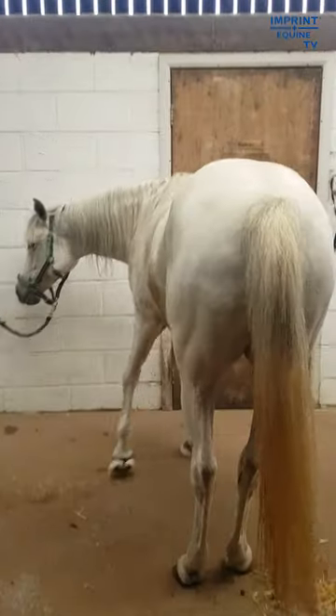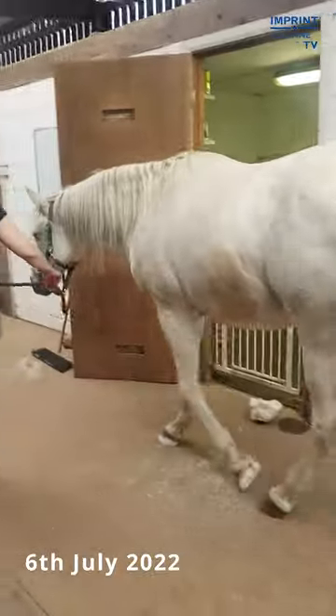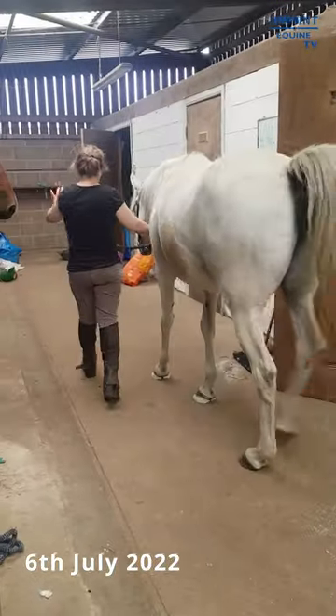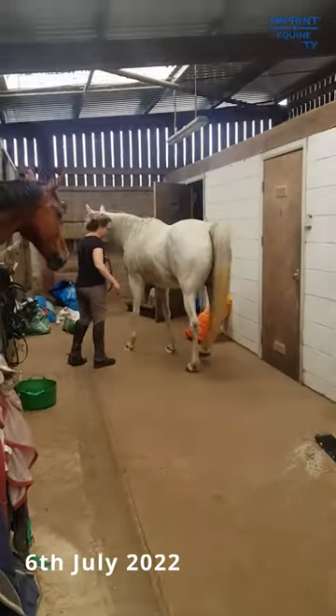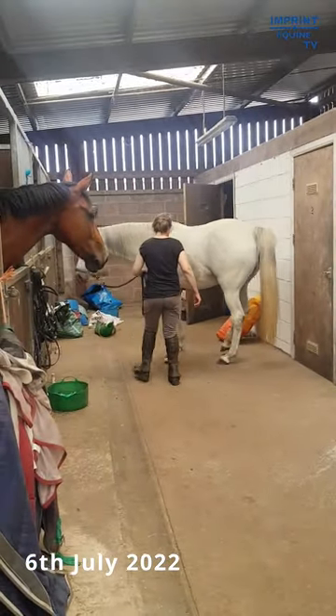I was waiting for a vet to arrive whilst I quietly worked around the mare, and was thankfully able to work on one foot — get a shoe in place and frog support. I create a frog cradle, as we call it, using imprint hoop repair material. Once I'd got the one shoe on it made it easier to get the second shoe on, and the mare was quite calm throughout.